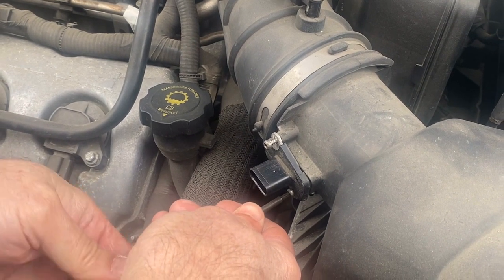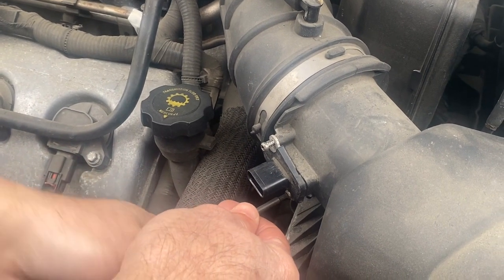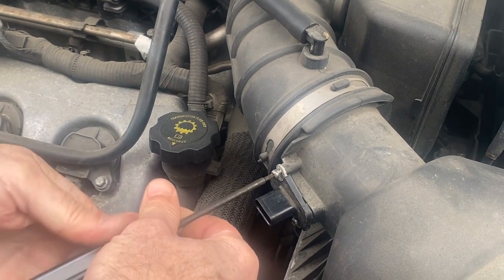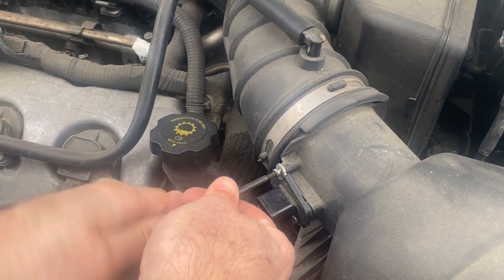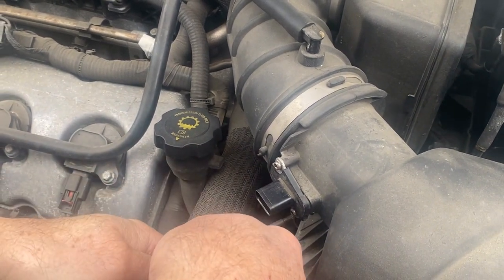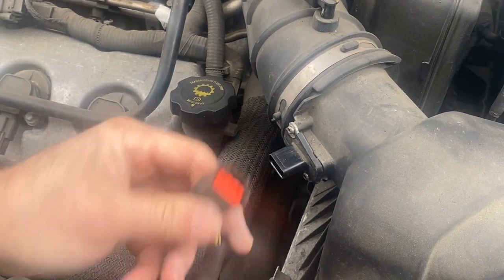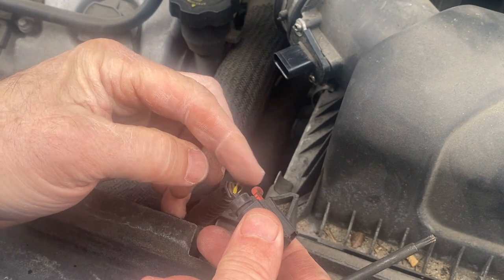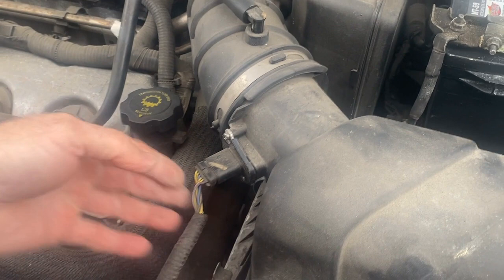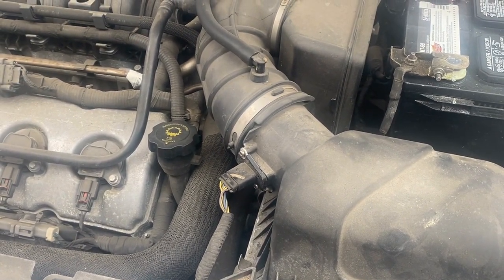I know some people are tempted to clean it with electrical cleaner or brake cleaner — don't do that. It leaves a residue on it, so just use a proper mass airflow sensor cleaner and you won't have a problem. Put the connector on, and once you put that in like that, you lock it with the clip so it clicks. And that's all it takes to do a mass airflow sensor on a 2008 Ford Taurus with a 3.5.